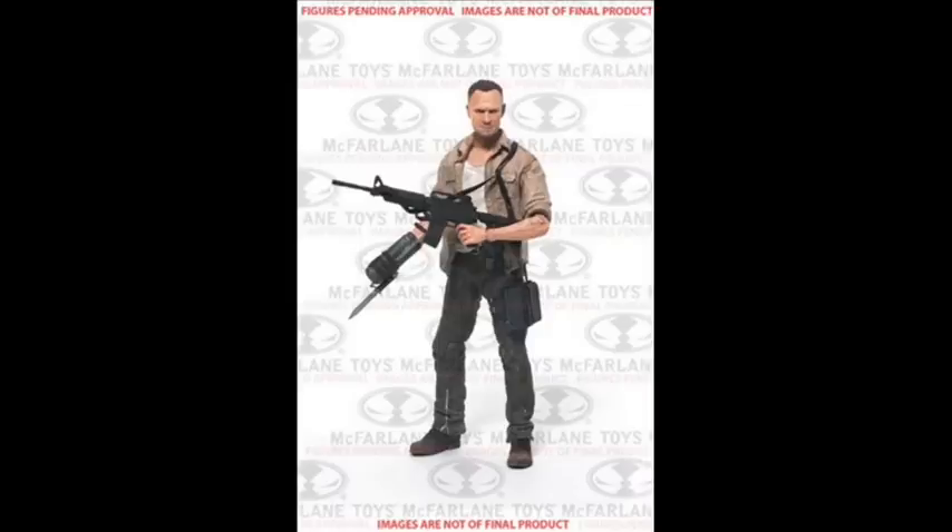What's going on guys? Trev back again here to bring you another video. This one's going to be talking about some Walking Dead figures, Series 3 for the television show action figures that will be hitting — I'm not even sure when.